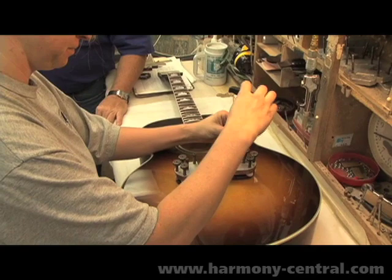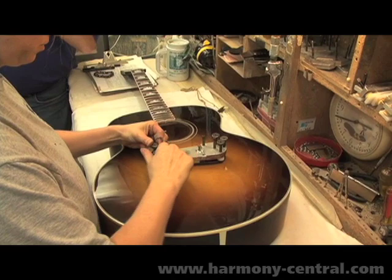When the glue cures, the clamp is removed, the balance of the bridge pin holes are drilled, and it's sent on down the line.